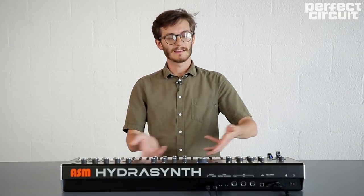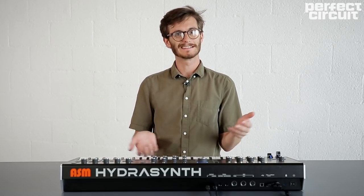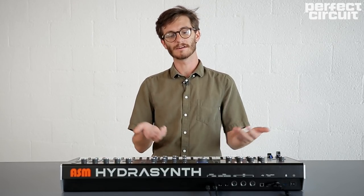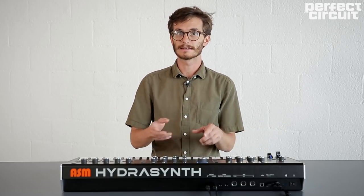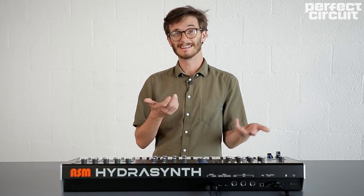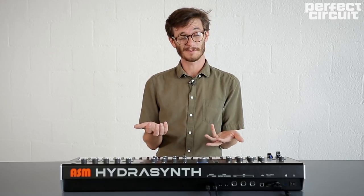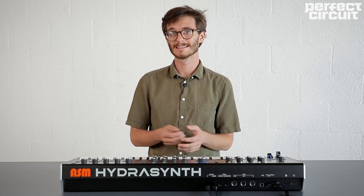Hey, this is Ryan at Perfect Circuit. I want to talk about the ASM HydraSynth. The HydraSynth and ASM kind of seemed to come out of nowhere a few weeks ago, but I've been lucky to spend a lot of time with it and can attest that it is a super well-built synth, it sounds great, and most importantly it's super fun to use. I don't know of anything else out there that's quite like it.